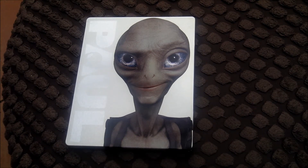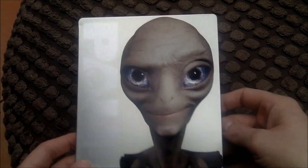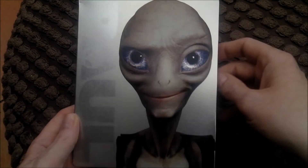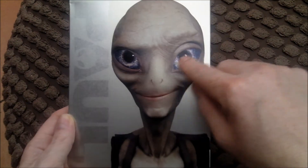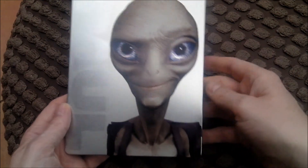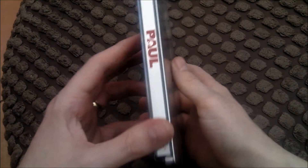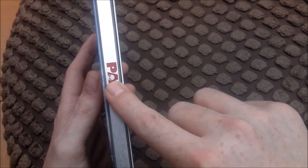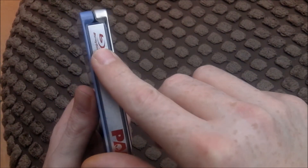I'll kick off by showing you the Steelbook. You've got Paul on the front there. His eyes are really nice on this — huge blueish eyes. You've got Paul written down the side there, with a little alien face in the A. On the spine you've got Paul in the middle, and the little alien face again in the A. All in red.